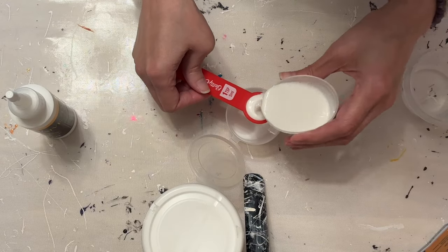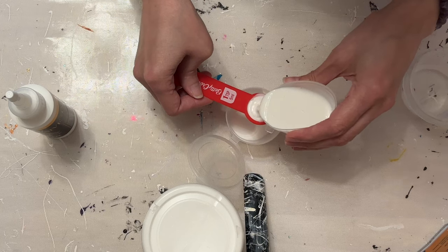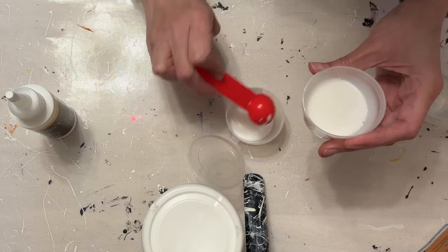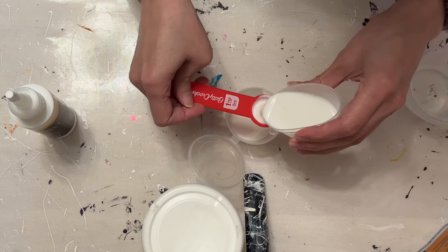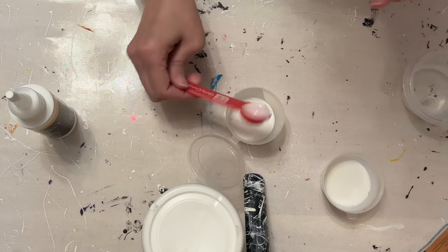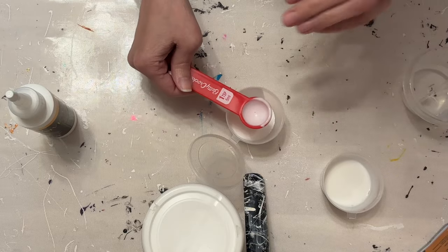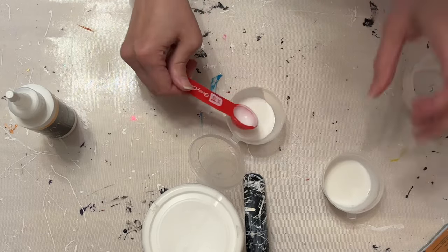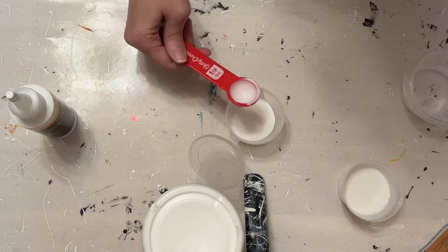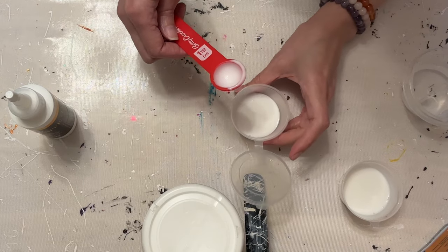So let me do one, two, three, four. And if you go a little bit over, that's okay. It doesn't have to be exact or precise. Like I said in the other video, this is fluid art — this isn't baking. So we have 20 mils of the Oatrol in here.